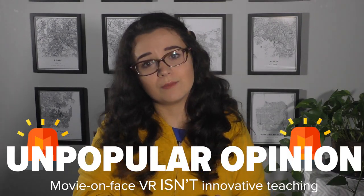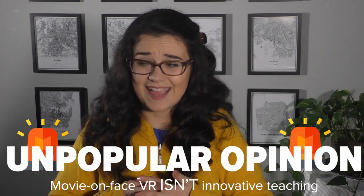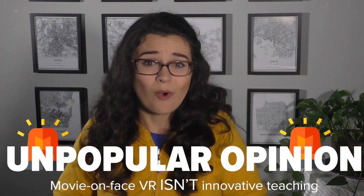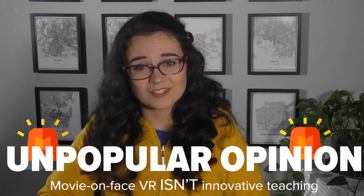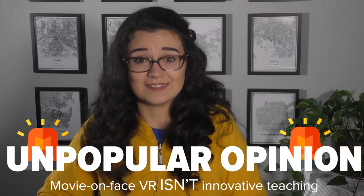Sometimes these headsets will have a button or two on the goggles themselves, but this solution tends to be very uninteractive for students — they quickly get bored. As educators who believe in empowering students as creators, as we do in student-centered learning, this isn't revolutionary or aligned with our pedagogical goals. It's just a flashy piece of plastic that students can put on their face and get excited about for the first ten minutes of using it.